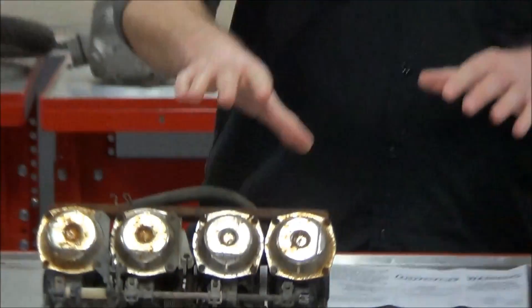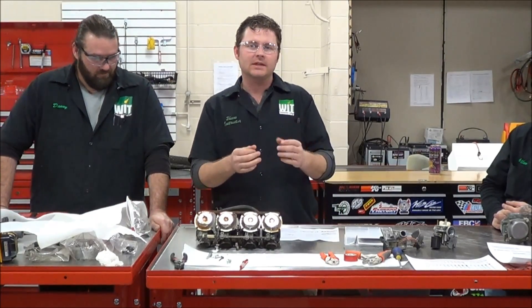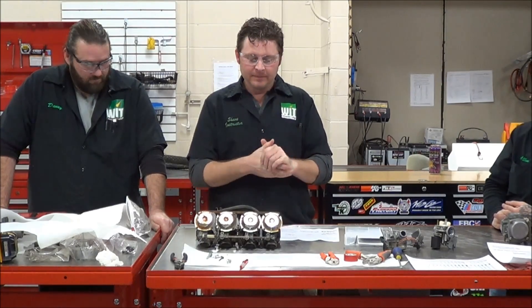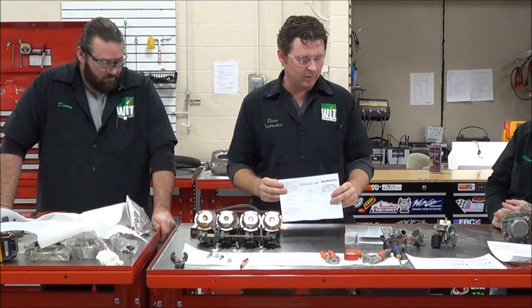We're finding fewer and fewer of these out there because so many of these vehicles have had the parts serviced over time. A lot of people put the plug back in after they serviced the carburetor. That's why it's a technique we still need to learn — how to remove that plug so we can do it appropriately.